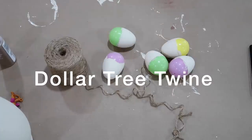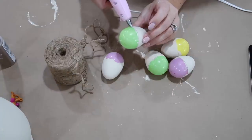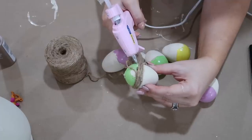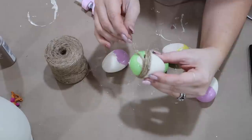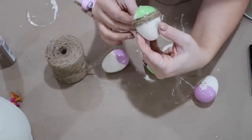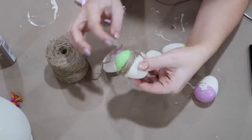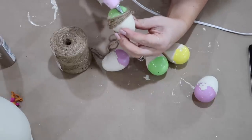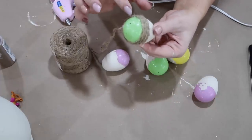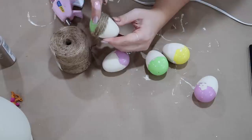To finish this off, all I'm doing is hot gluing some twine around the bottom of the acorn. As I was going, you could still see the egg through it, so I wrapped it twice. After I do one full wrap around, I just went back over quickly and only glued in a few spots. They ended up turning out exactly what I envisioned, and I think they're just the cutest things ever.